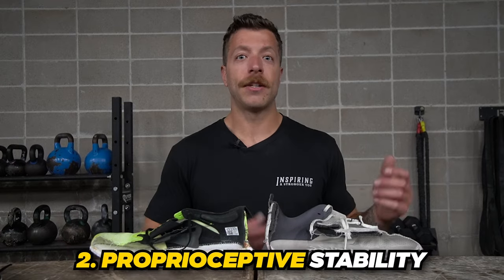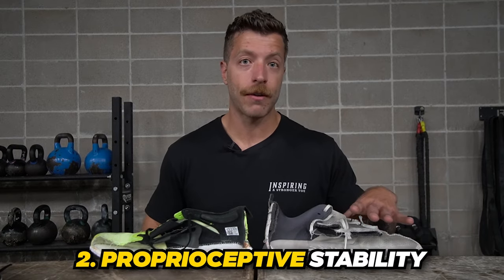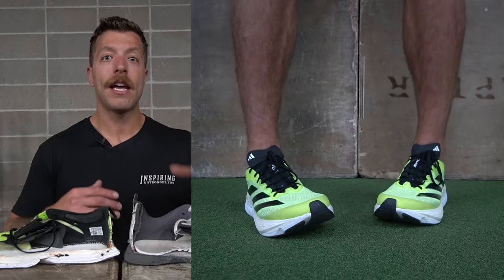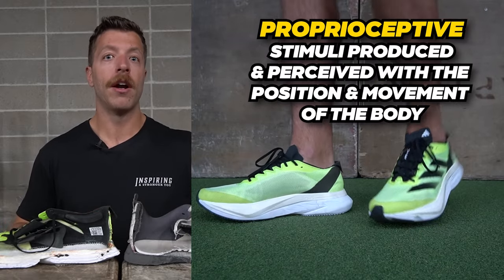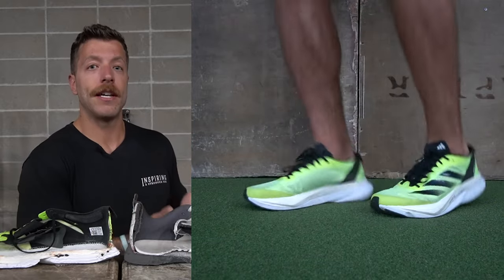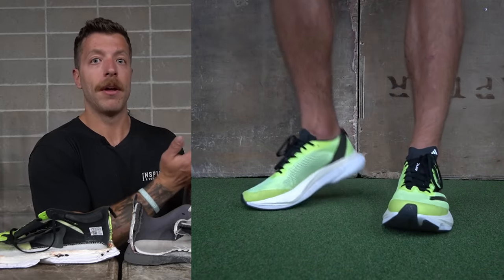On top of that, stability can also come in a second form, which is the proprioceptive element of stability. This is essentially how our foot feels the ground with the footwear we are wearing, which then reciprocates up the chain of the body to create stability of different joints. If our foot feels the ground a little bit more, you're generally going to have more proprioception with that floor and foot, which translates to better stability up the chain.